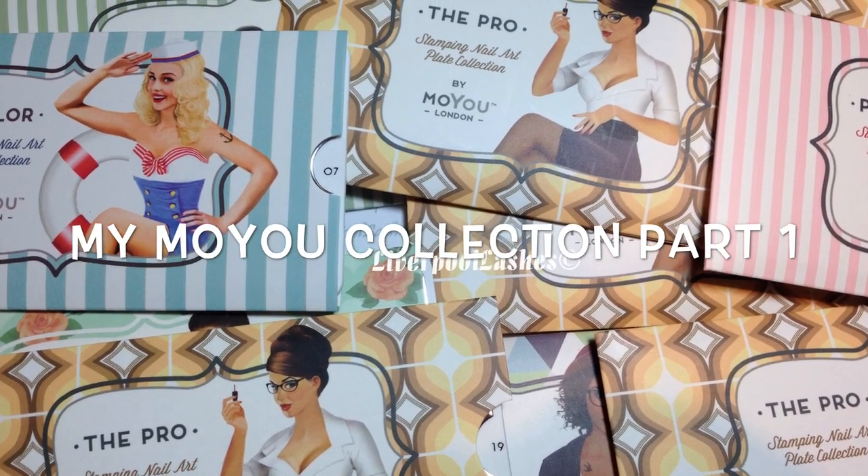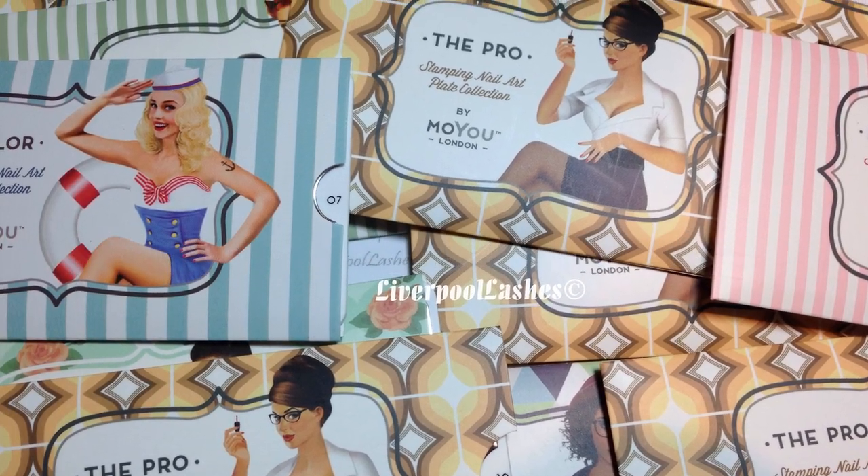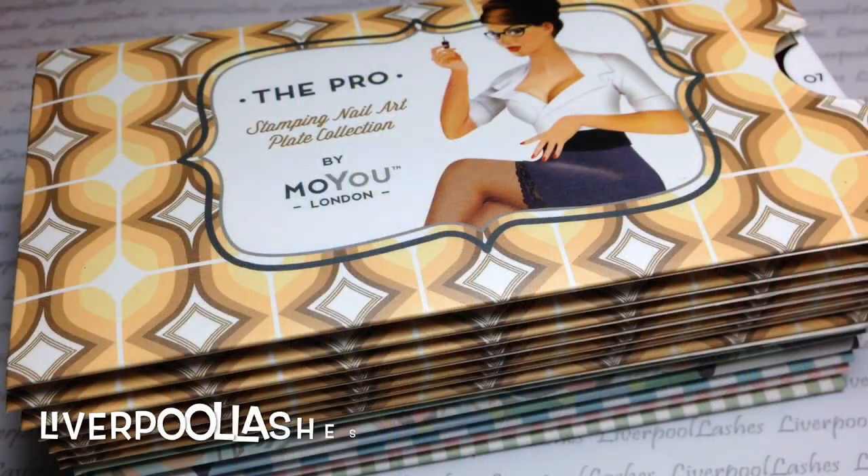Hi everyone, so today I'm going to show you my collection of Moyu nail stamping plates. I'm going to call this video part 1 as I suspect I will end up purchasing more of these. They've only just arrived today so this isn't a review video — I'm just going to show you each of the plates, tell you why I picked them and hopefully give you some inspiration if you want to order them. At a later stage I will do a review video and once I have done, I will leave it linked below this video.